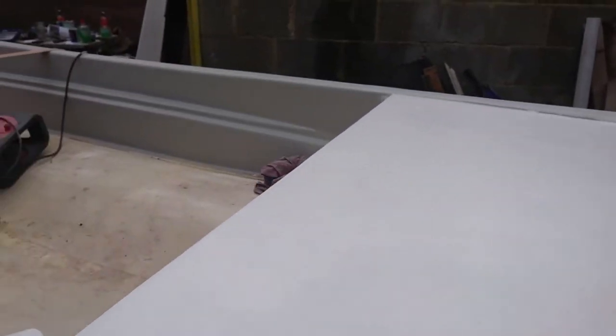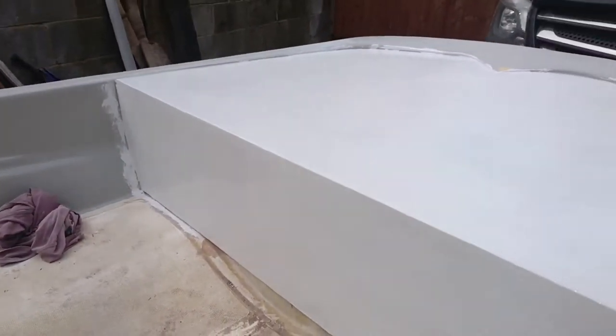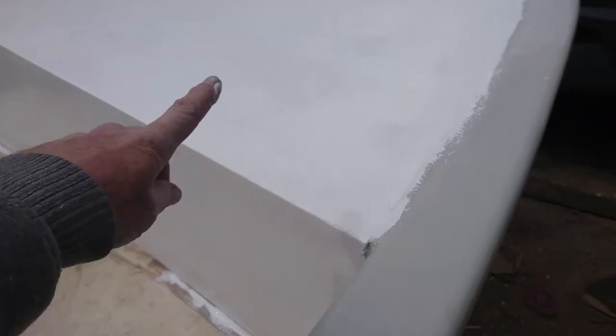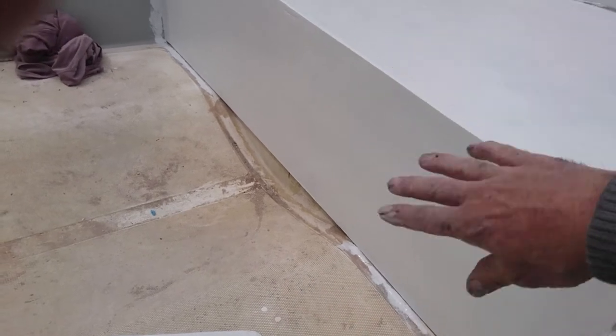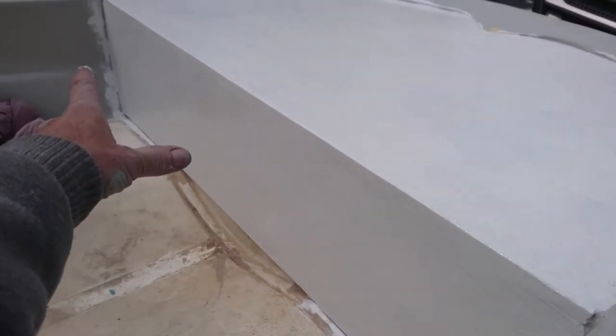Right, so this morning I've gone around and primered all that part — primered all the boat, all inside, all the way around. Because it's going to rain and it's so windy I can't spray paint, I had a little bit of white top coat left so I've just rolled that on. It's still wet. I'm not worried about the surface texture — I'm quite happy to have a bit of texture on this piece since the speakers are going to go in there anyway.